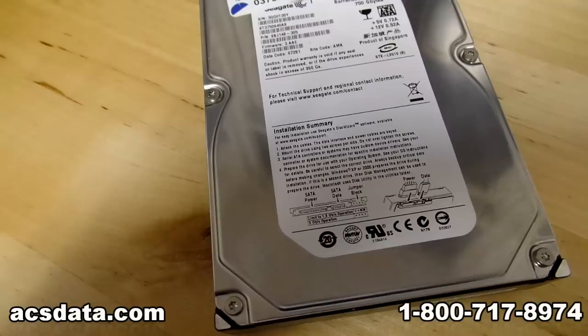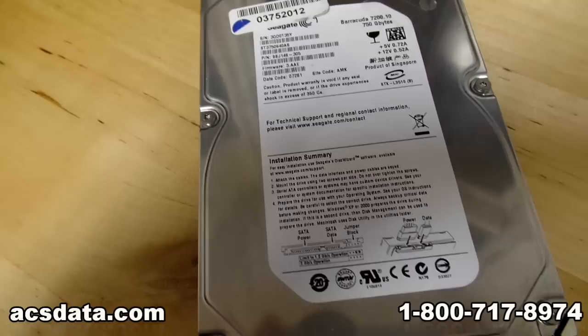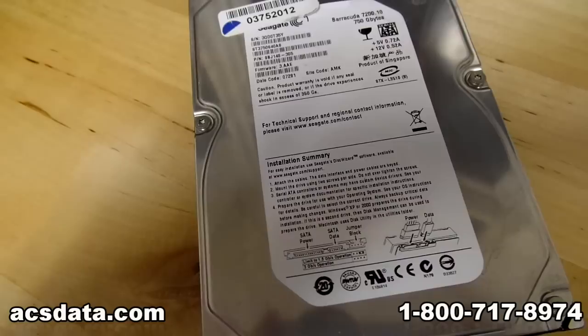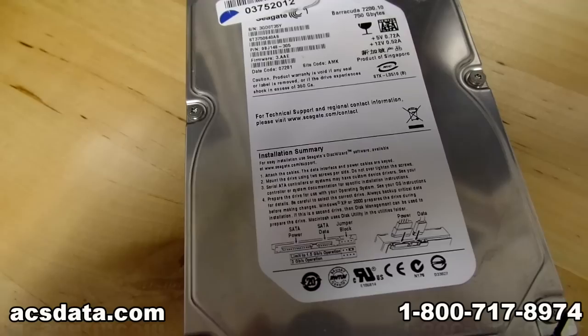This is extremely risky and is meant to be both a warning and somewhat instructional — if it's something you just want to give a shot. Now, this is a Seagate Barracuda 7200.10 hard drive. It's a 750-gig drive — let me show you what it's doing. I'm just going to hook it up to a little USB SATA adapter. You'll be able to hear it.